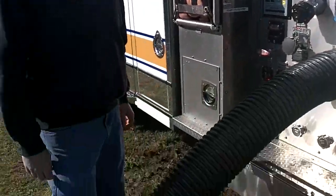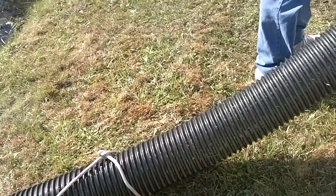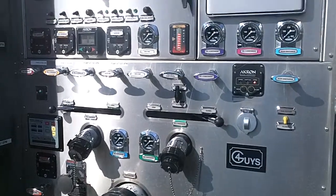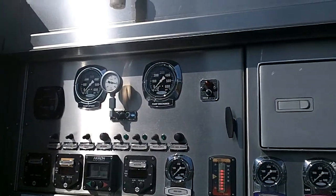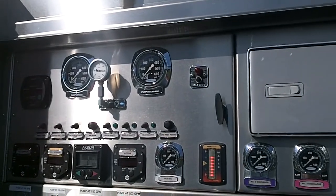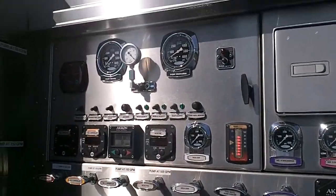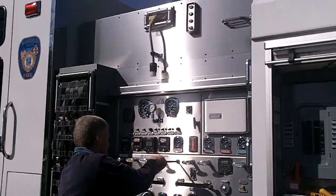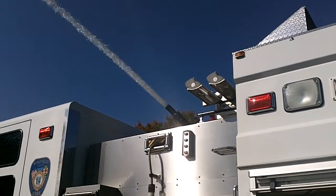Automatic mode. Here comes the water. We're going to have discharge pressure momentarily. And what I want you to listen to is the air primer activating. Discharge pressure. And now he's going to pull the deck gun. Air primer. Flow is established.